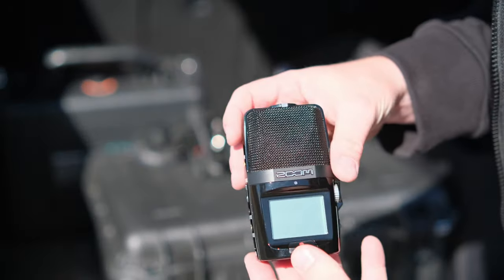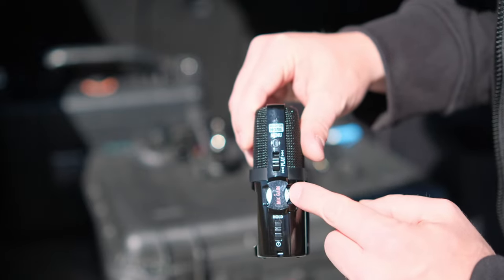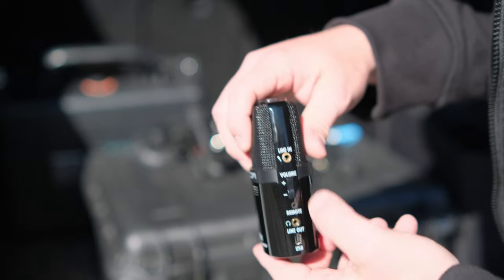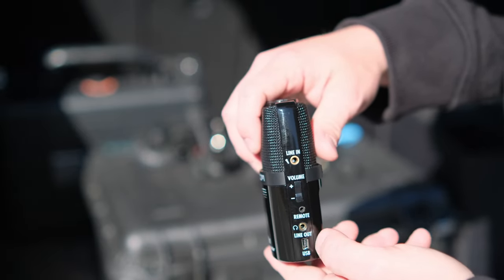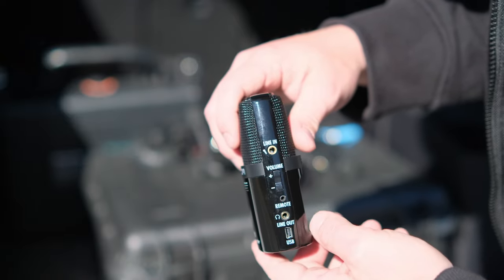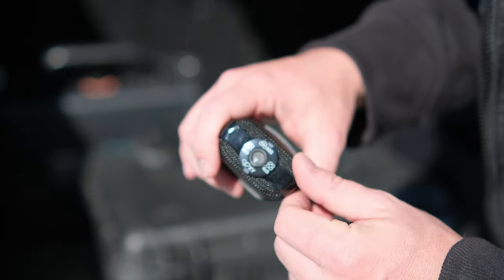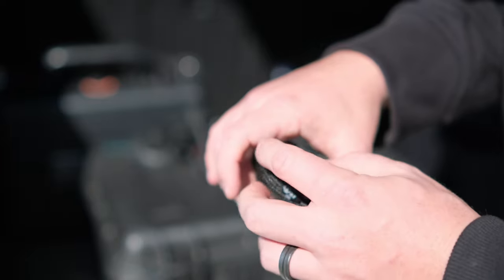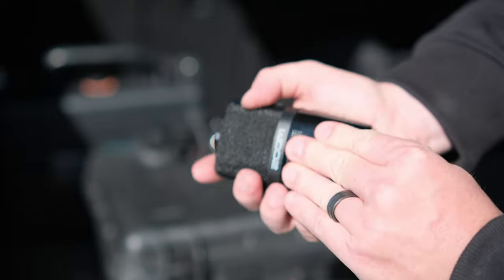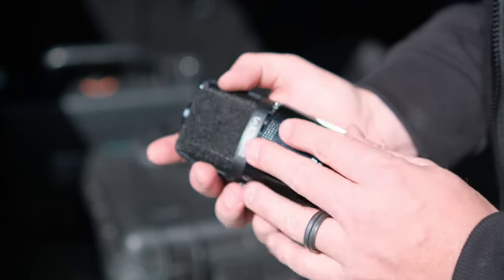We record to the Zoom H4N. You have your gain over here, your play and menu options, your line in and headphone in for recording and monitoring, and your volume for the headphone output. It's also got a USB port and a record button up front, four different mic settings because it has several different microphones inside the actual unit if you decide to use the Zoom itself for recording. And it operates off of AA batteries, which can be rechargeables.